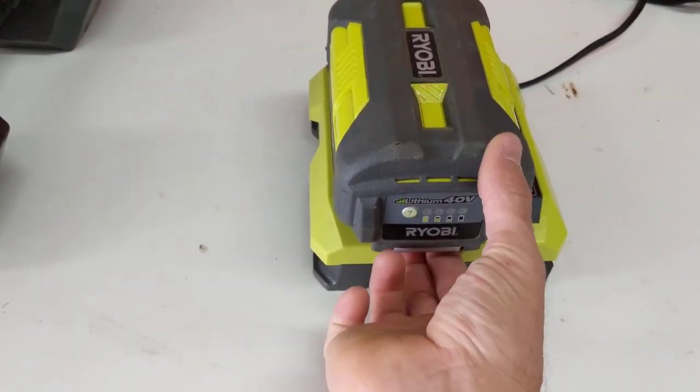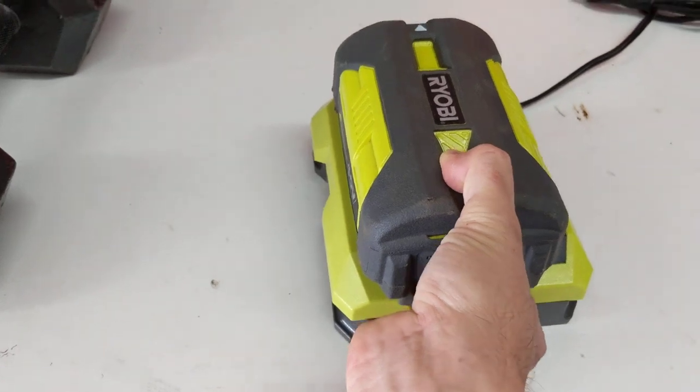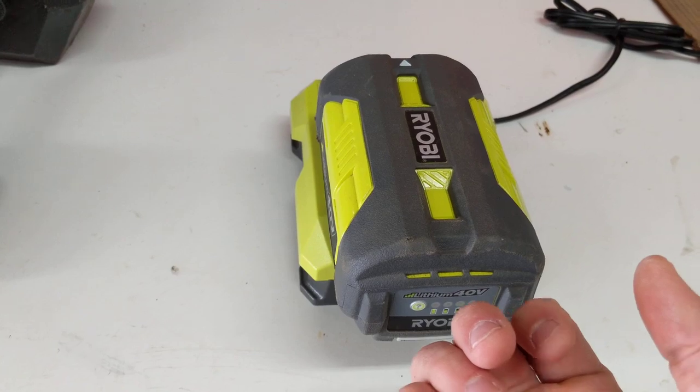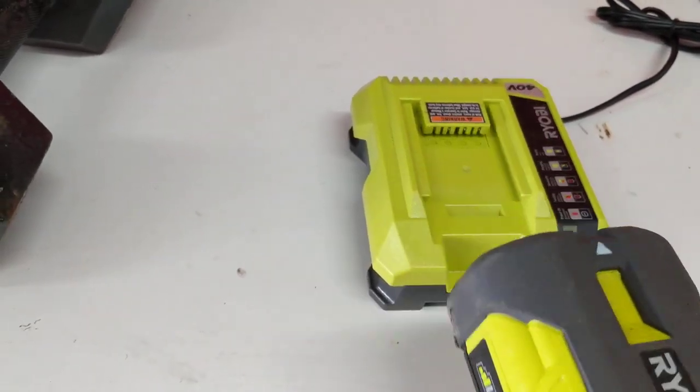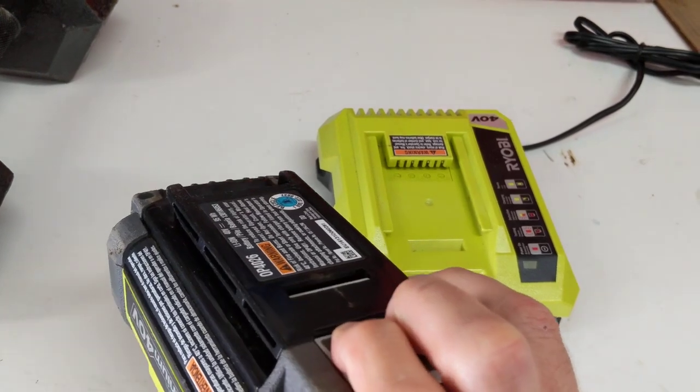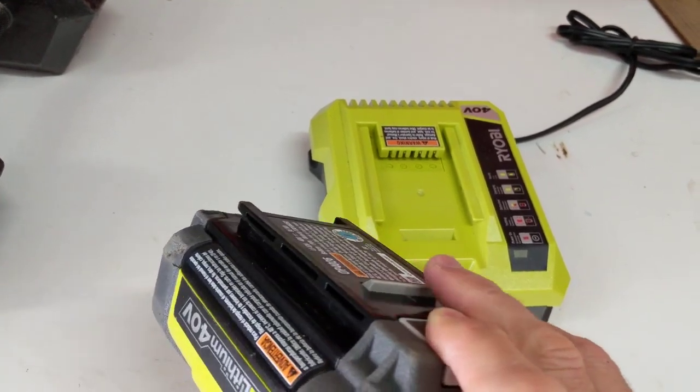Put your hand under here and flip-pull that up, and you can slide it out. If you try to pull it out while pushing it up, it's gonna probably bind and be difficult. There's this little tab right there — if you're pulling on that while trying to pull it out, it's not gonna work very well.